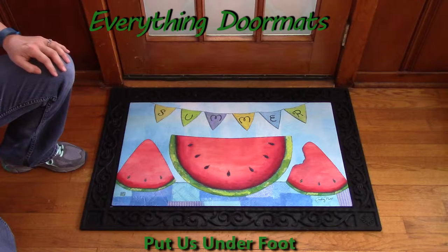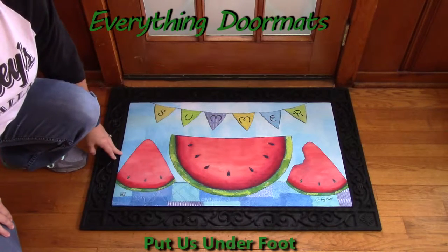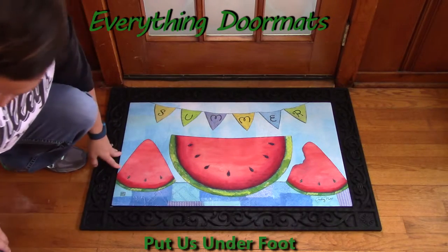Hi, this is Nicole from Everything Doormats, here to show you some of our great seasonal mats. Our seasonal doormats are a great way to dress up and decorate your home.